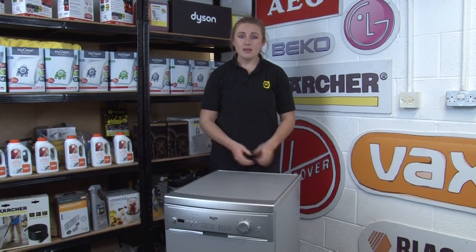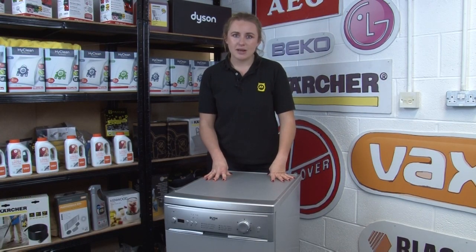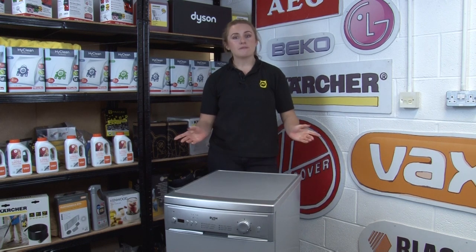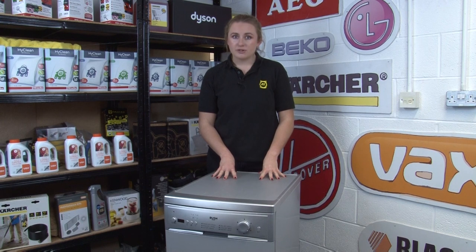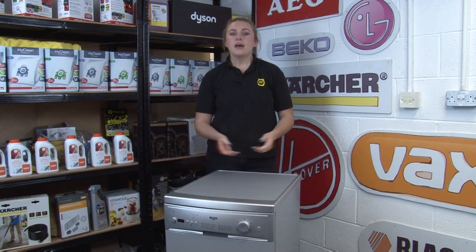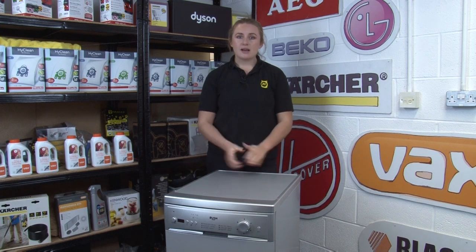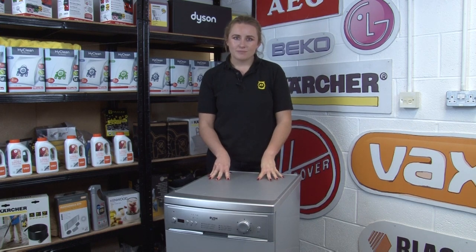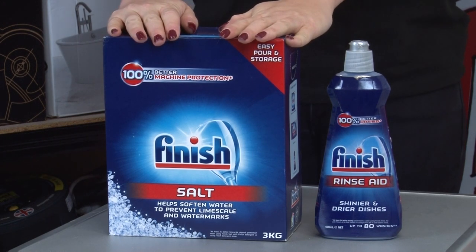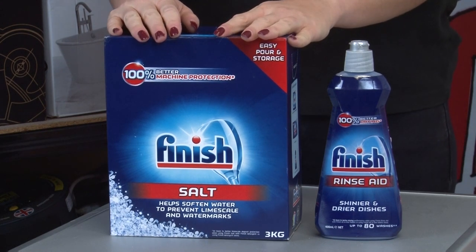If you live in a hard water area, limescale will be more prevalent in your appliances so they will be in need of more regular descaling. However, one way to protect your dishwasher from limescale deposits is by using dishwasher salts, as they will soften the water and make limescale less likely to form inside your machine. Using dishwasher salt like this Finish product also has the added benefit of preventing your glasses from getting cloudy in the dishwasher.